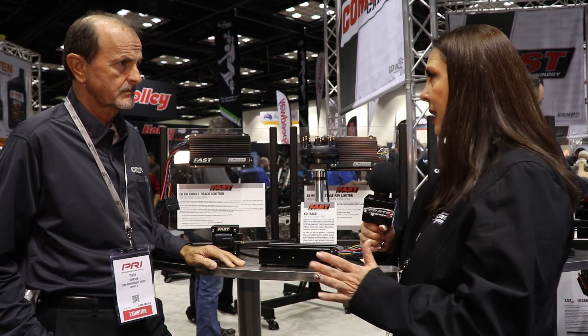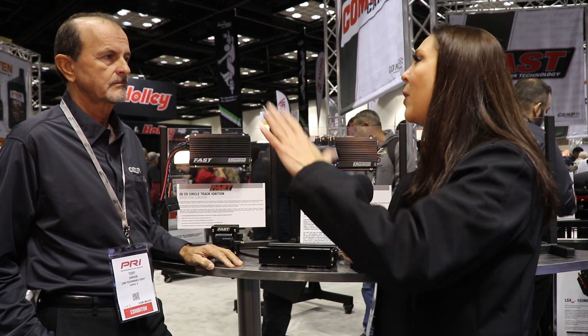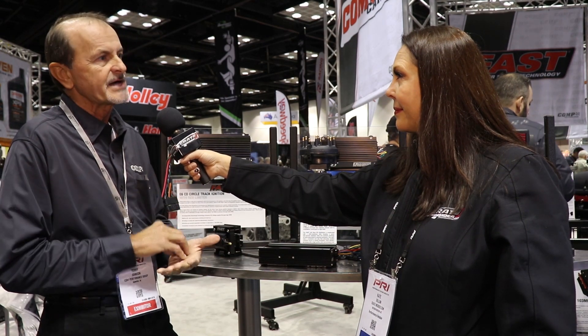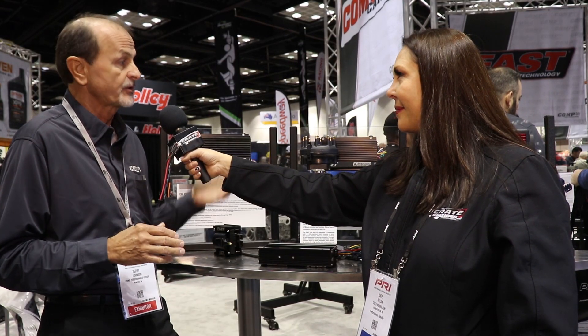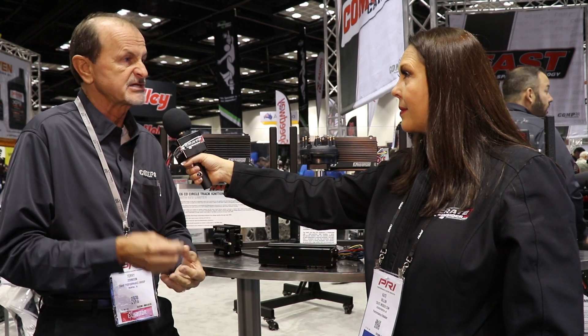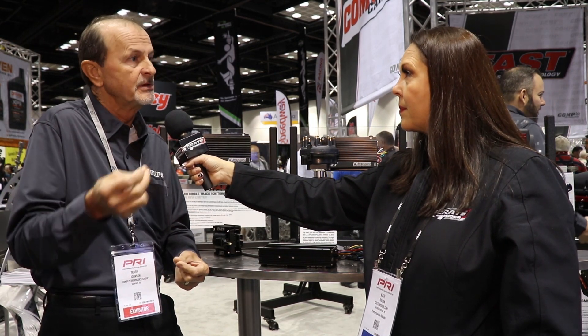There are a lot of guys that have an MSD ignition or distributor. Will your items plug and play with each other? We speak about MSD all the time because there's a lot of people that use that product, and we support that as well. When we design our product, we make certain that if you buy our ignition, it will work with any magnetic distributor, no matter what you're using to trigger it. And the same with our distributors — if you already have a competitor's ignition, it will trigger that ignition as well. Where we do stress using the same company product is our ignition with our coil. If you're using a competitor's ignition, we strongly recommend you use their coil, because they're mated together for optimum spark energy at the plug.